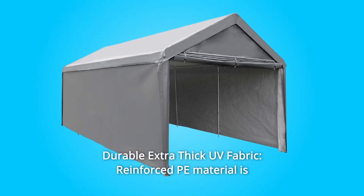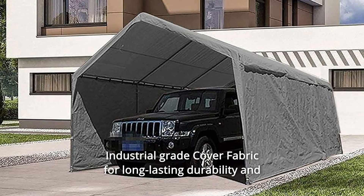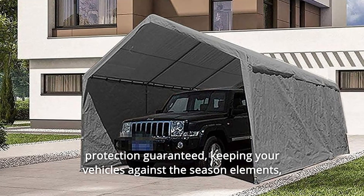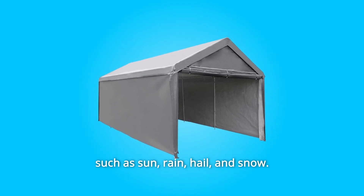Number 2: Durable Extra-Thick UV Fabric. Reinforced PE material is tear-proof, waterproof, and anti-UV — industrial-grade cover fabric for long-lasting durability and protection guaranteed. Keeping your vehicles protected against seasonal elements such as sun, rain, hail, and snow.